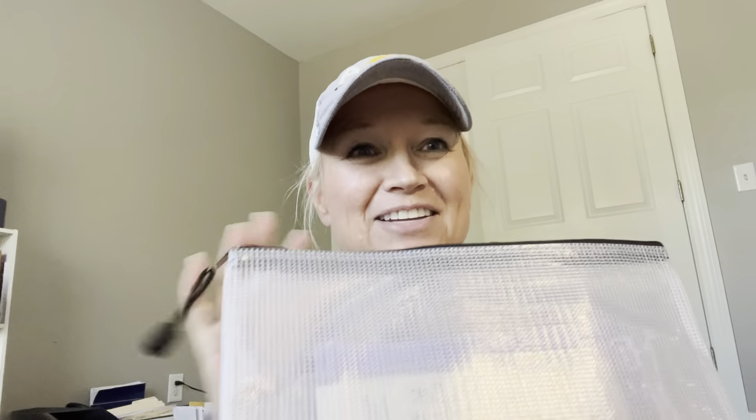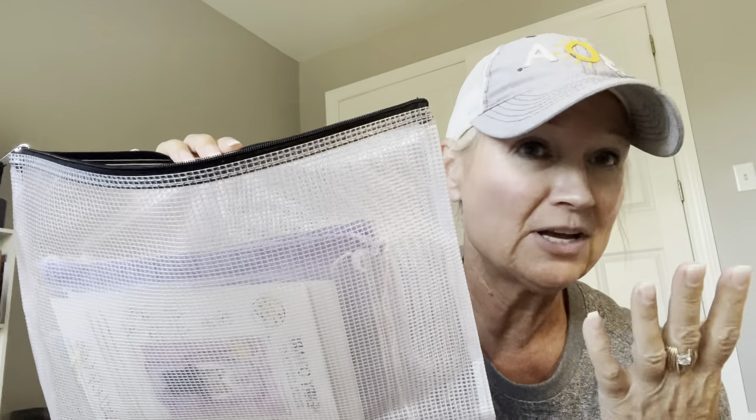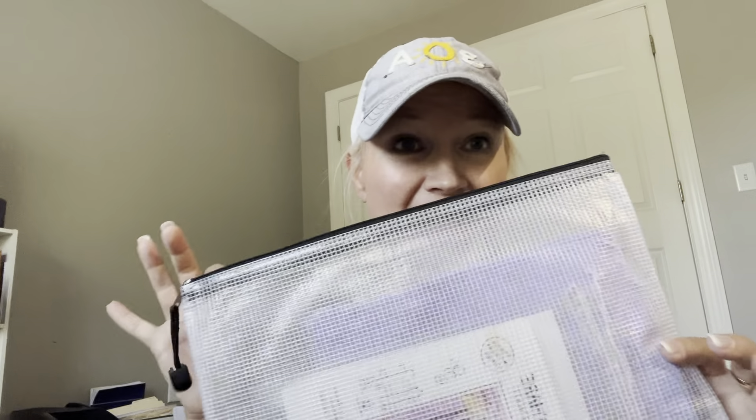I'm just going to get right into it — life updates: there are no life updates right now, I've been busy doing fun stuff and taking care of my parents, that's about it. These bags I got on Amazon — they come in different sizes, I got like a set of 30, they're fairly inexpensive and they're holding up well. They come in different colors. Alright, this first project is...